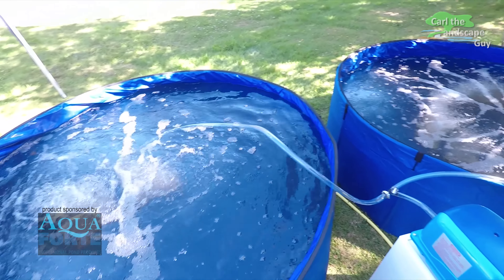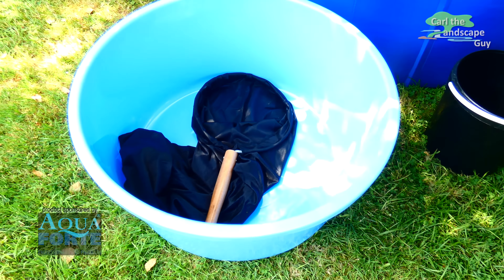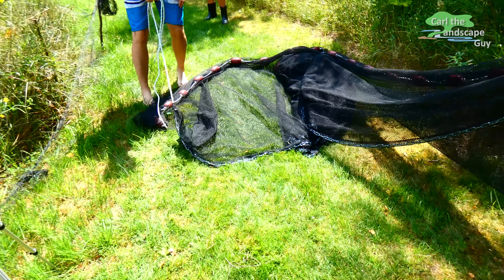The tanks are filled, aeration is running, the water temperature is good, and the basin and koi net sock are set up. Let's get started.